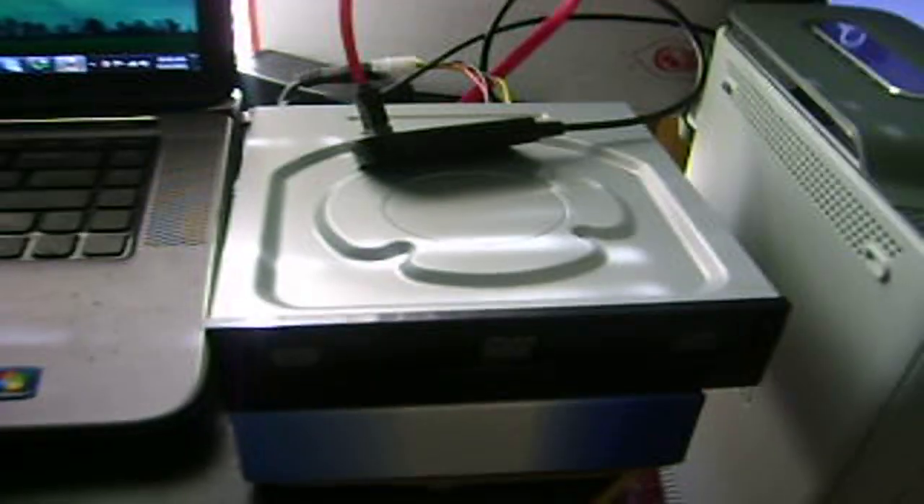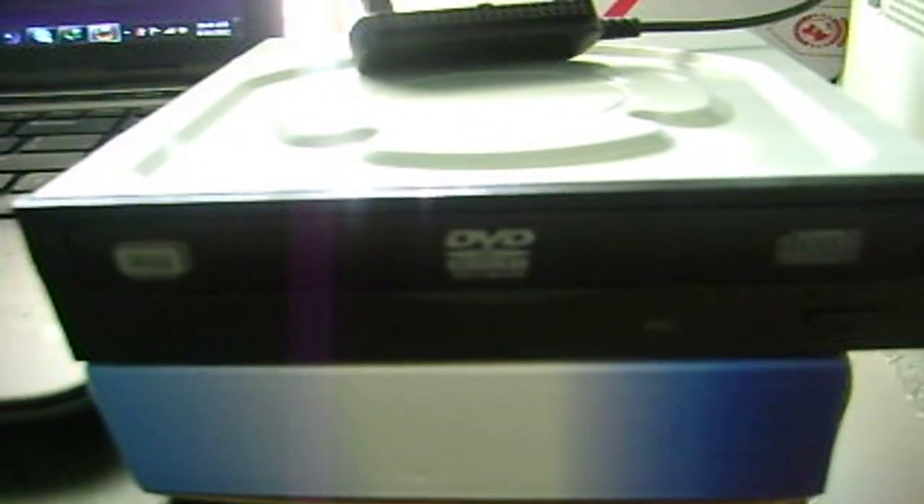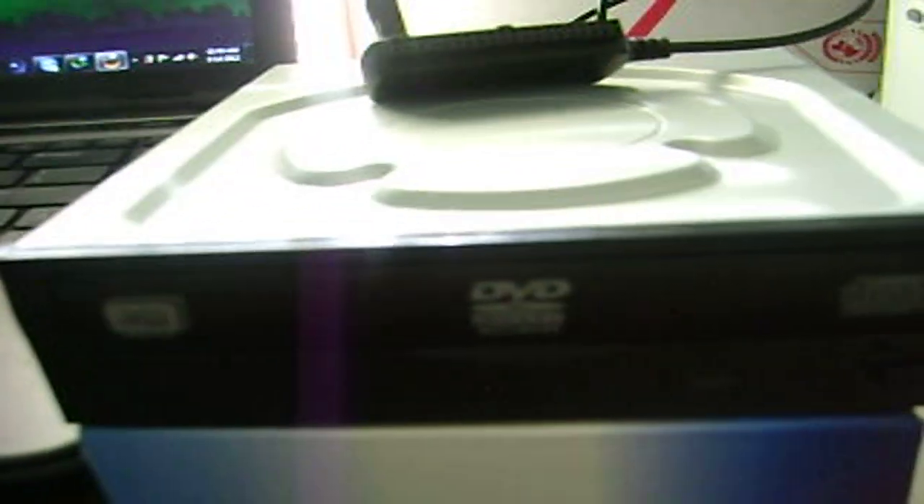First I'm going to show you guys what I use. This is called a DVD burner. It's recommended to have if you want to play backups online without getting banned. You also have to flash this drive — give it a custom firmware of some sort — to be able to burn 360 games on a blank DVD dual layer disc.